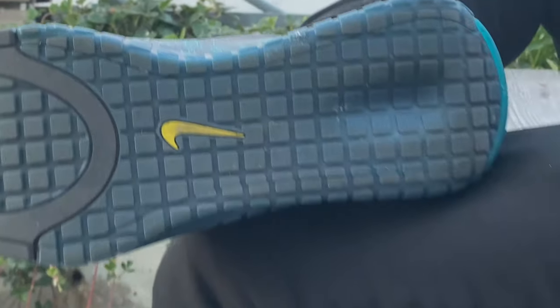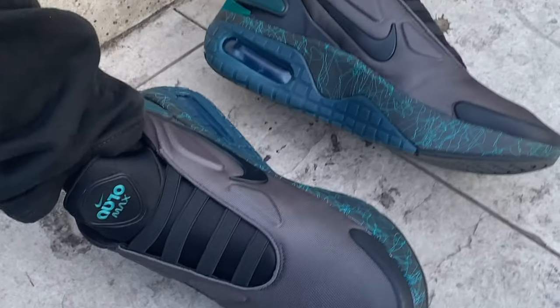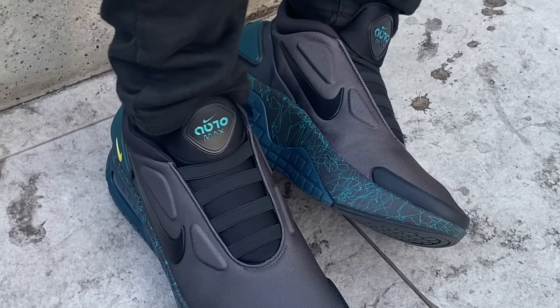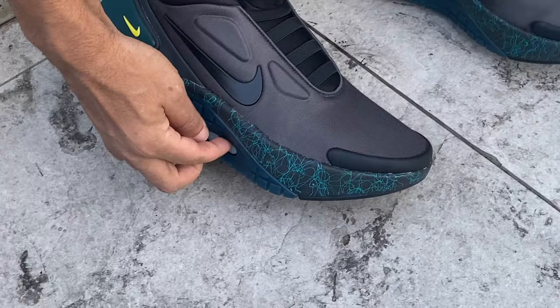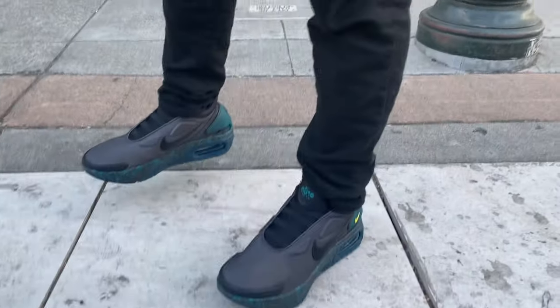Look at that. This colorway is gorgeous. The Nike check in that beautiful Speed Yellow, in addition to the black. The finish all around looks so much better in person — and almost every product you buy on the internet is like that. The internet just doesn't do justice to how beautiful this looks.